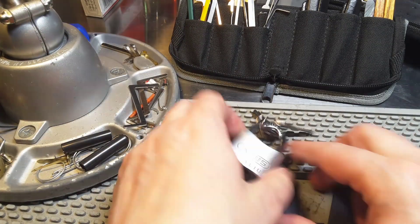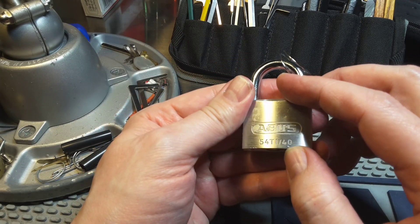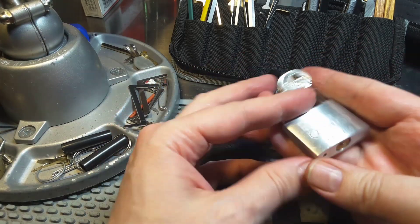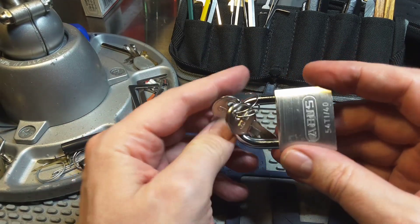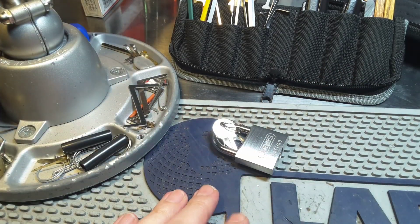Hello, Keymaster here. Today I want to pick an Avis Titalium 5440. It is a small lock with I think only 4 pins, and I am pretty sure this lock does only have standard pins, so why not just raking it? Let's see.